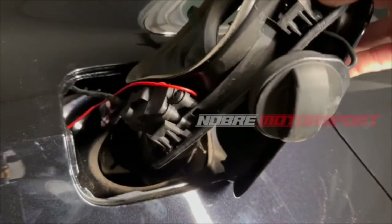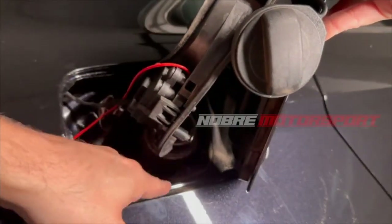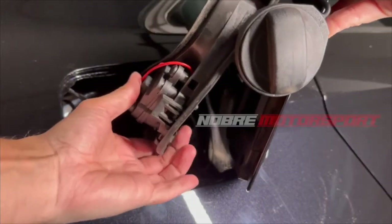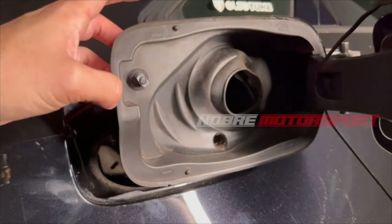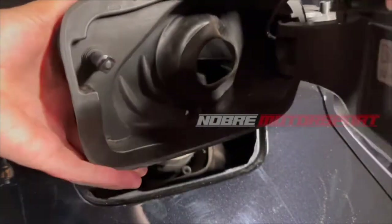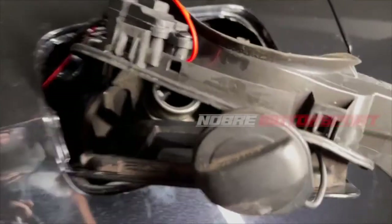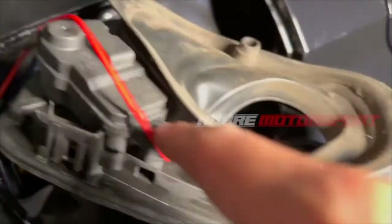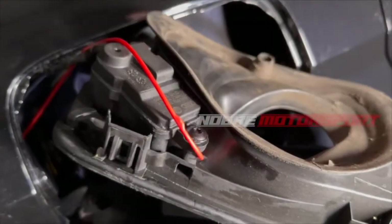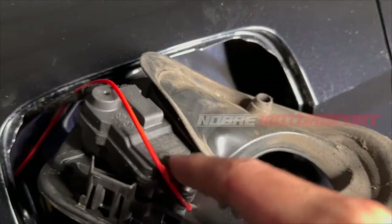To change the sensor at the back, you will notice a red wire which is a safety feature allowing you to unlock the pin if it gets jammed. This red wire stays inside the trunk so you can lock and unlock the system if it stops working. To change the sensor, just loosen this small screw, pull out the connector, and replace it with a new one. I will insert a picture of the model and part number in the video to make it easier for you to purchase.